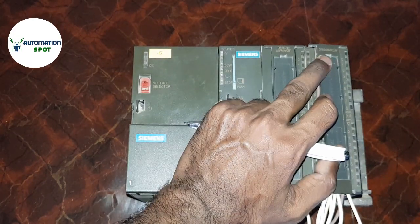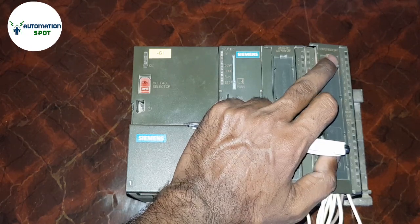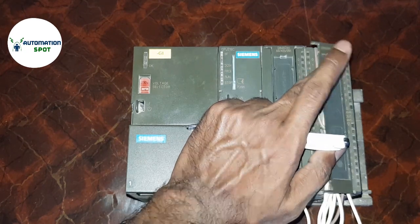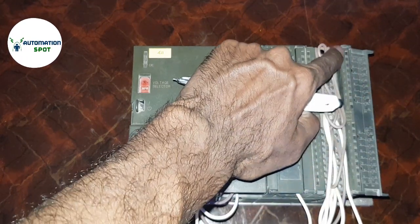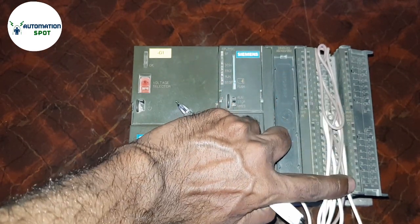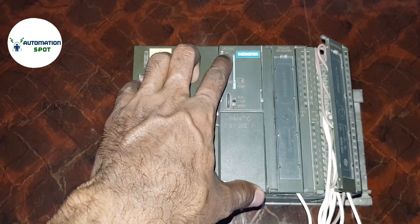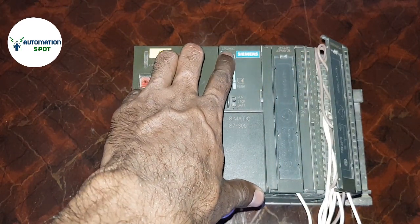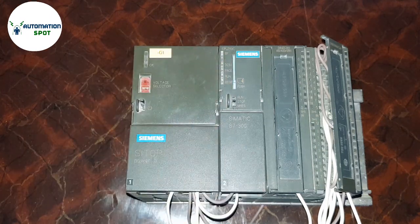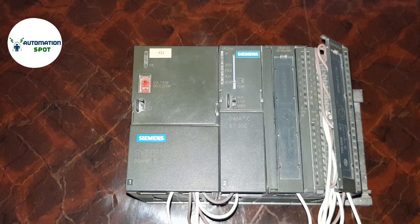Now moving to the other built-in module of this CPU. This module has 16 digital inputs and 16 digital outputs at 24V DC. Here you can see the 8 input section and the 8 output section of the S7-300 CPU 313C.